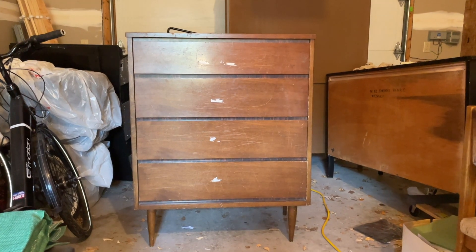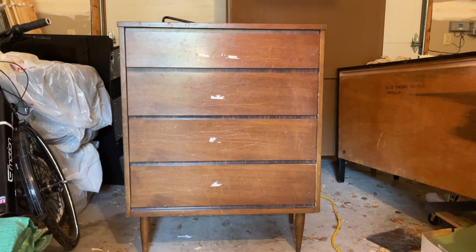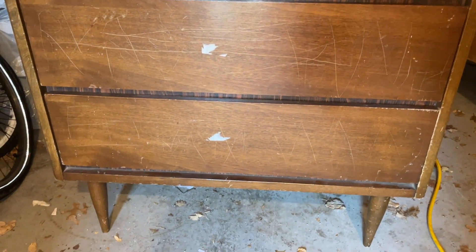Hi, my name is Michelle and I'm going to show you how I took this beat up old dresser and turned it into a beautiful modern piece. The drawer fronts had a lot of scratches that I knew I'd have to fix, and there was also some sticky residue left on them that I knew I'd have to get off.